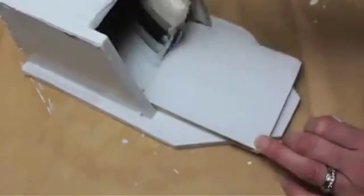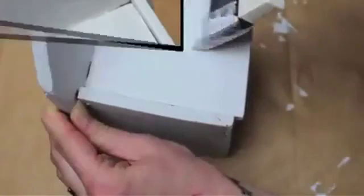Then I gave it a base coat of white paint. I even painted the inside because when it's open you'll see it, and it's a mess in there. I let that first coat dry, then added another.